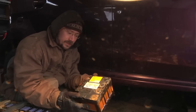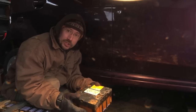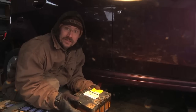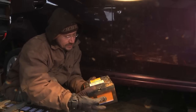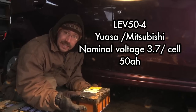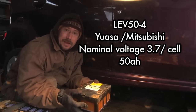With this block of cells out, I can take it inside where it's warmer, wash it off, and inspect it. I'm also planning to go visit a friend who has specialty lithium-ion charging and discharging equipment, and we'll start testing these cells to see if any are still good. If you want more technical information, these are lithium-ion LEV50s — a lithium manganese battery. I've got a link in the video description with more info on these batteries. See you next time.